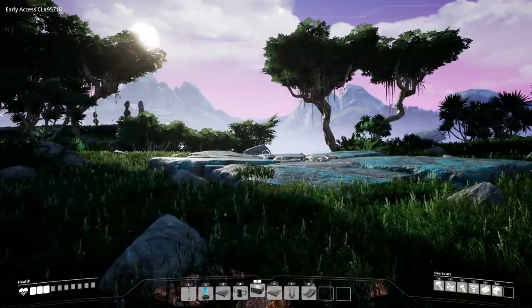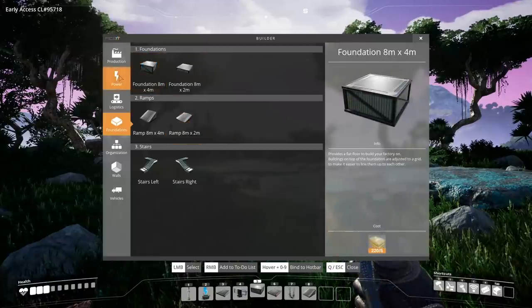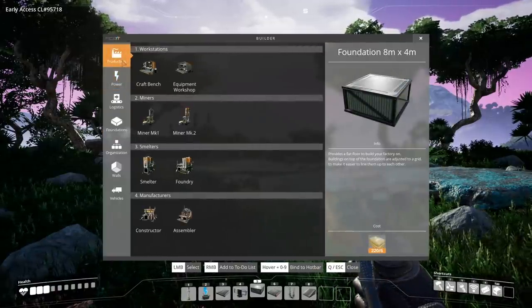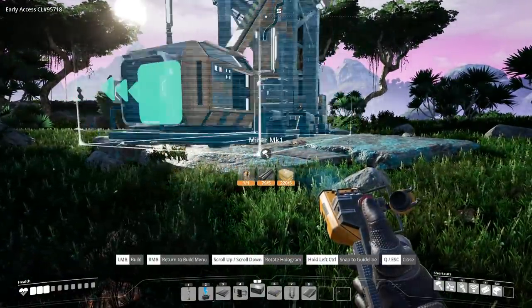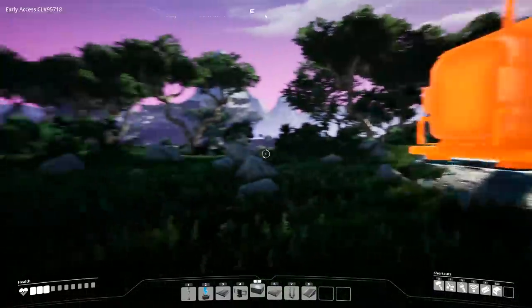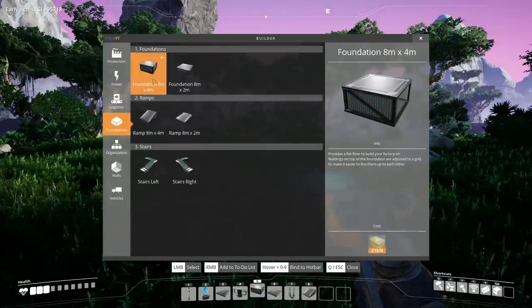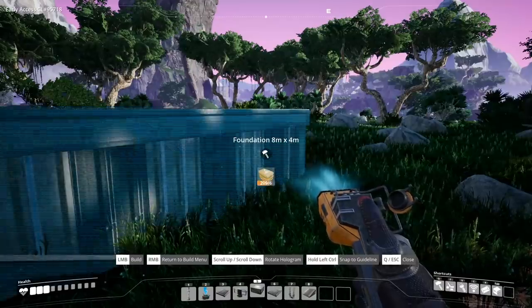Hello my friend and welcome back to Satisfactory. Today we're going to be looking at a compact copper module design that I've been working on. The first thing that we need is a copper node and you're going to put a miner and position it to where it is going to be able to feed into the module, which is a three by three foundation setup that contains everything that you need to produce wire as well as cable.